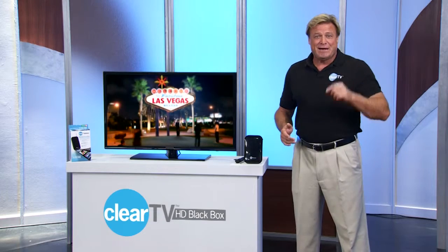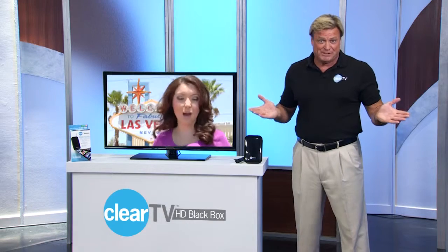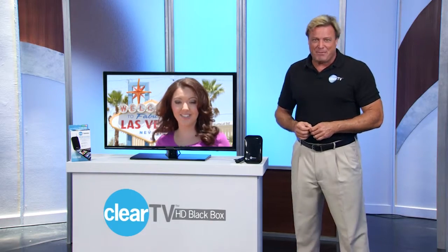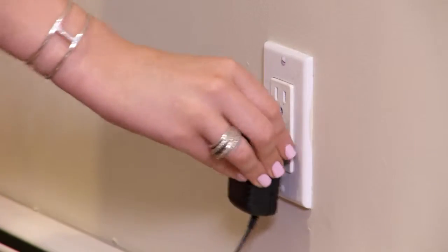Hello, I'm Brian Hyder. Today I'm going to show you how to take your ClearTV HD Black Box and set it up for great cable-free reception. It's really simple. When you receive your ClearTV HD Black Box, all you need to do is plug it into your TV and electrical outlet.